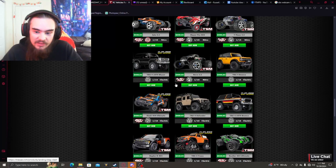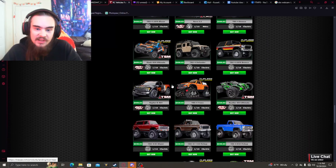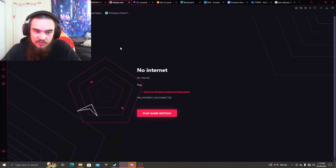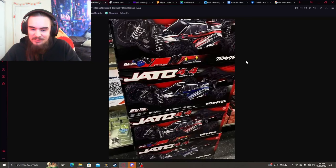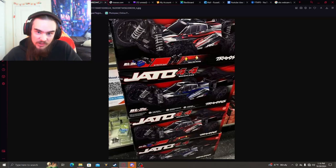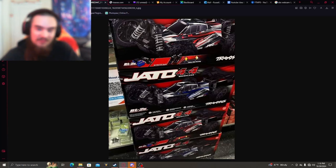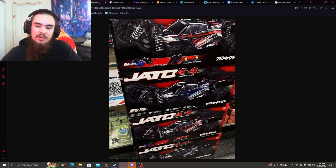If you go on Traxxas's website, this thing is not listed anywhere — not in the model showroom or even on the main page. I am super excited for this thing nonetheless. It's going to be pretty cool to see what people actually end up doing with the Jato 4x4. Let me know what you have to say about the new Traxxas Jato 4x4, and I will see you guys in the next one. Bye.